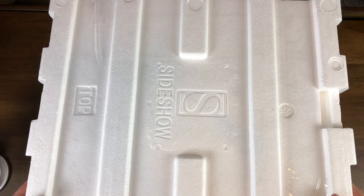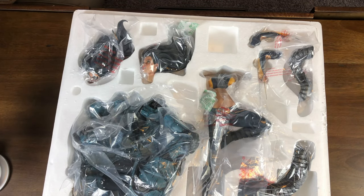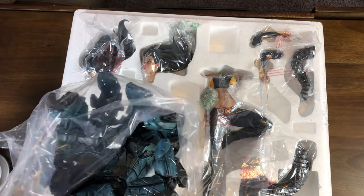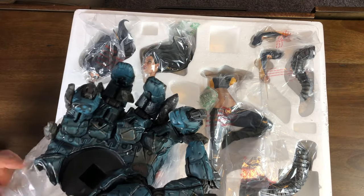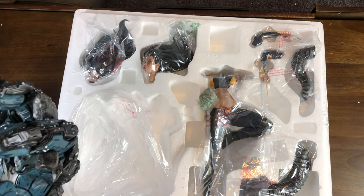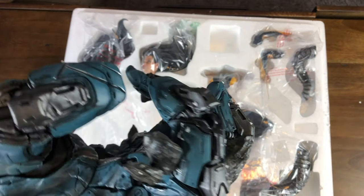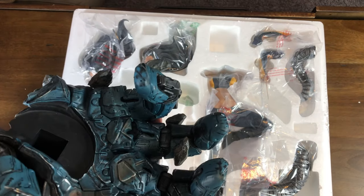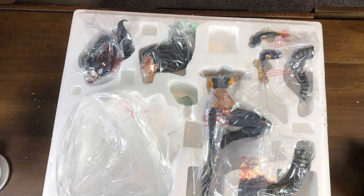Let's open this bad boy up and see what we get inside. First, let's crack open this base. We got the Sentinel hand. Look at this — I just vacuumed up here too. Looking just like the Wolverine one as far as paint and design. Here's the bottom of the base. I think it's really cool that we're going to get both hands in different positions and everything.